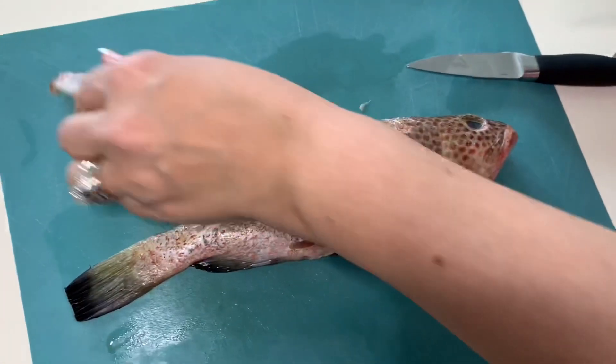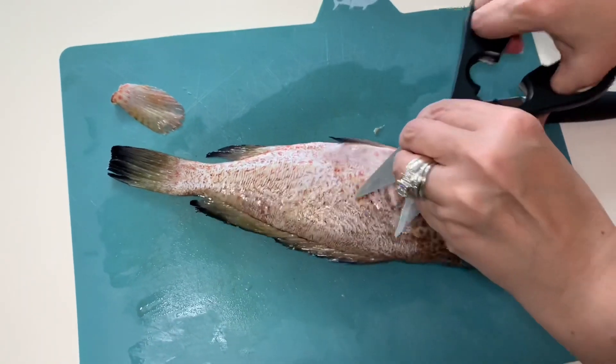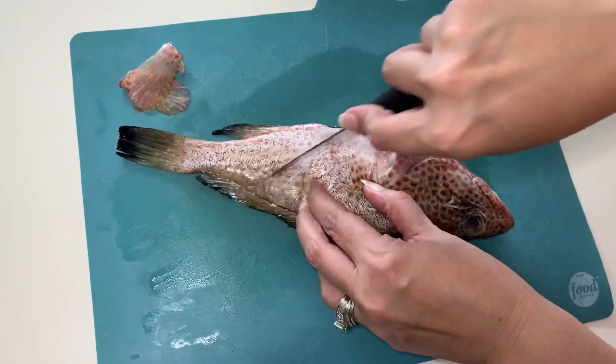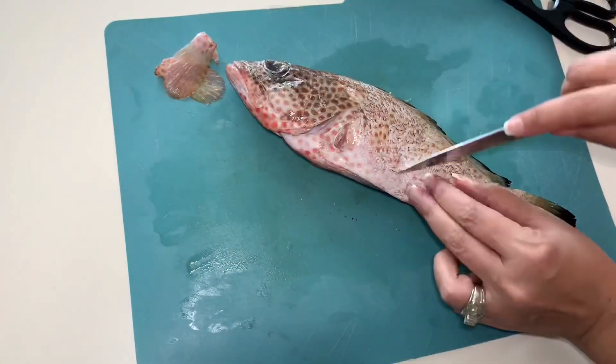We do need to slit each side of the fish so that we can really get in that seasoning. We're going to make three to four slices on each side of the fish, deep — go all the way down to the bone — and then you'll see what we're going to do with those delicious spices.